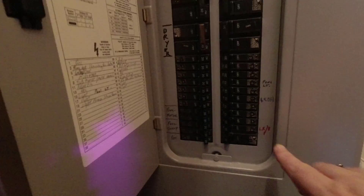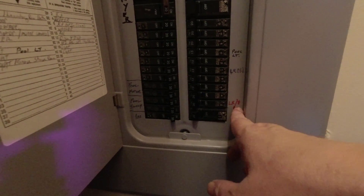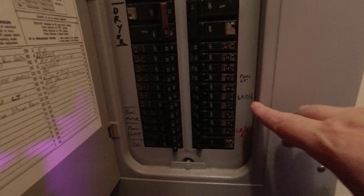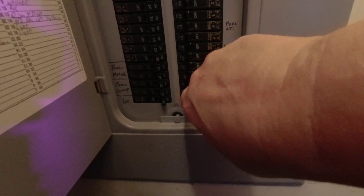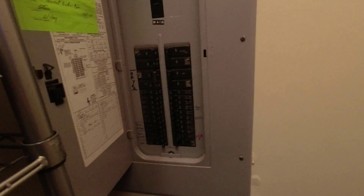For step two, we need to turn off the breaker, because you don't want to mess with these things while it's on. Down here I have written 'living room / office' on the breaker panel. I have now turned off 15 outlets. So now we will do our testing again.